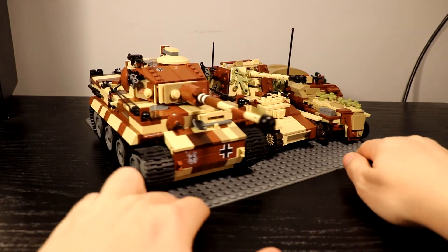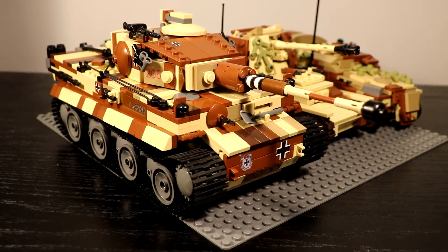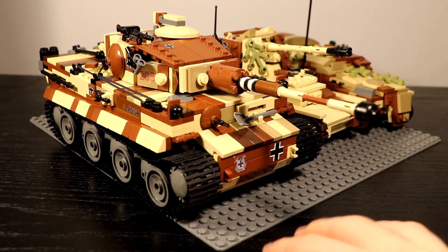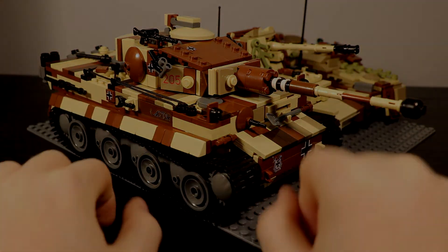I love how it turned out — it looks amazing, and very few people even have a camouflage Tiger. I totally recommend it, and I'll see you guys later. Like and subscribe, peace out.